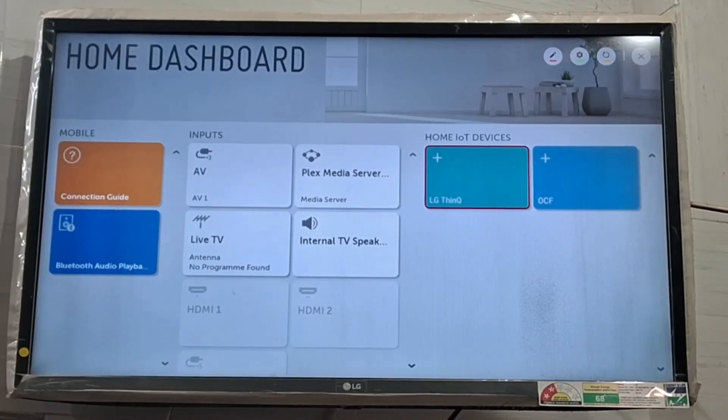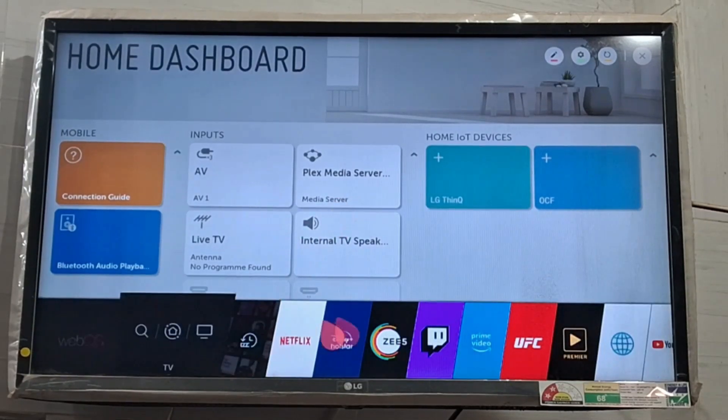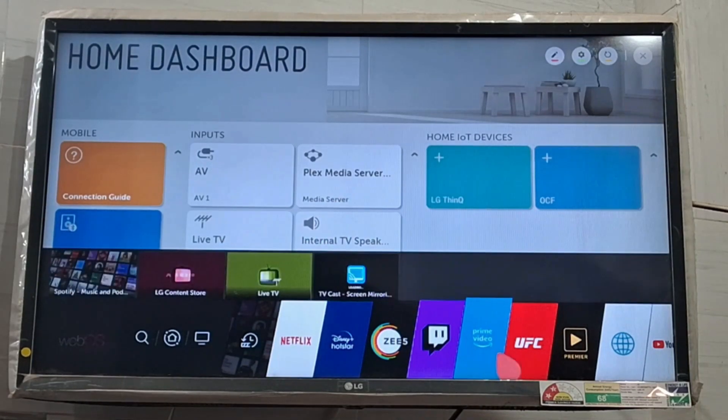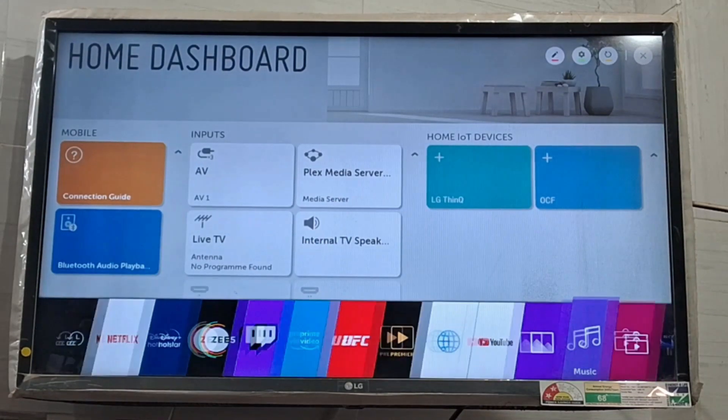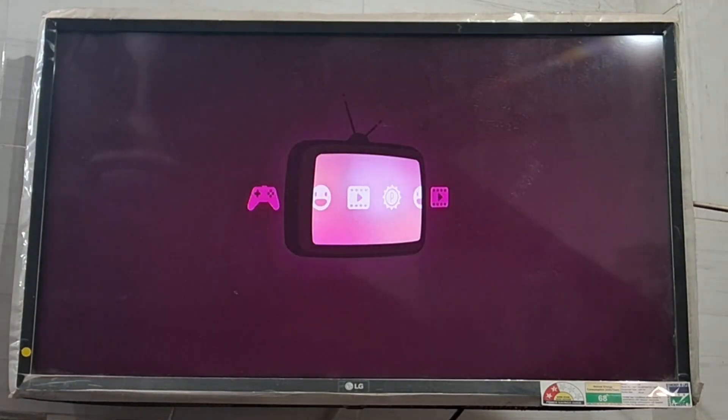In this video I am going to tell you how you can connect Spotify to your LG TV. First of all, you should have a smart TV with an option to install applications. On my LG TV, I will go to LG Content Store and after opening it, I will simply look for the Spotify app.